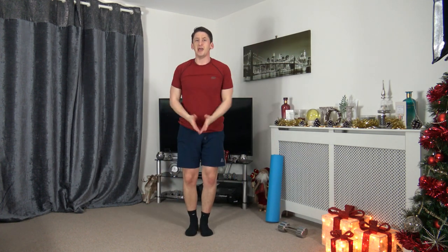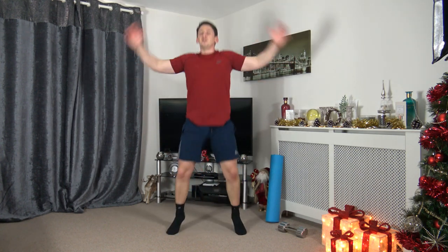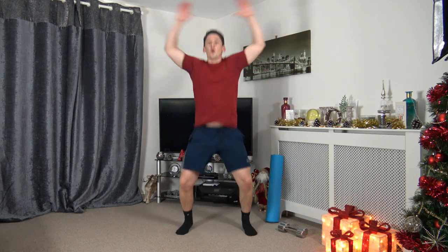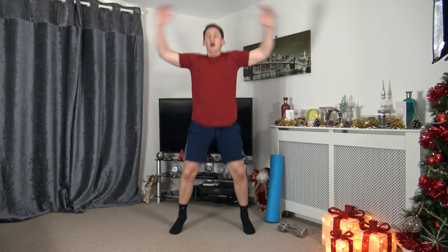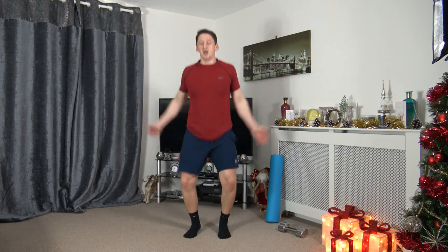Step jacks for low impact or the full jumping jacks. Three, two, one, here we go! I'm going to count you in and we're going to increase the pace. Five, four, three, two, one — let's go, everybody increase your pace! Ten seconds to go, keep that pace. Five to go. Three, two, one — awesome stuff.